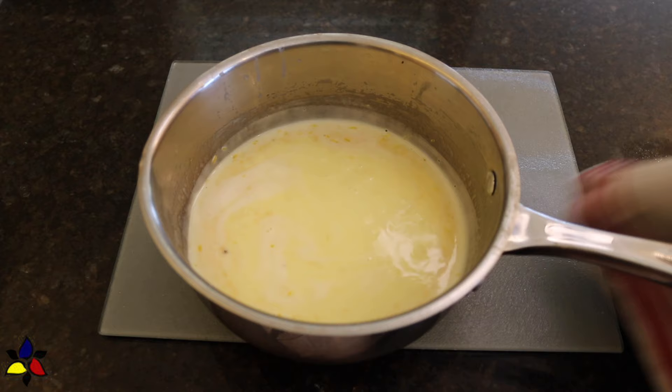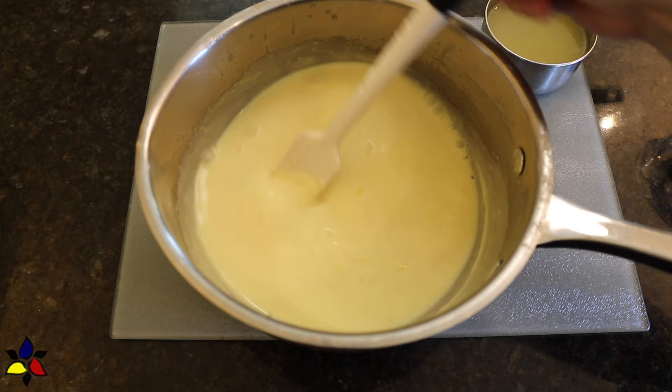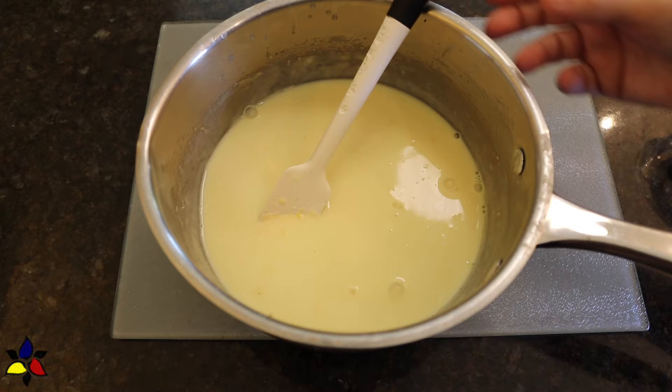As your posset is cooling, remember to stir frequently. This will prevent a skin from forming on the surface. Just set the bowl aside — you want the cream mixture to cool to room temperature, which should take about 15 to 20 minutes.